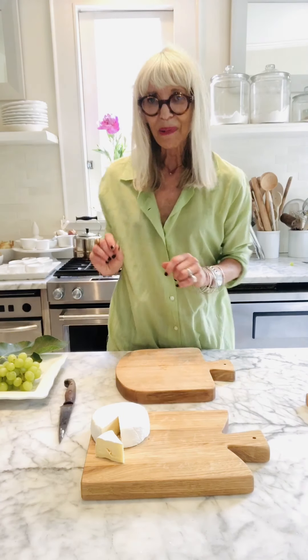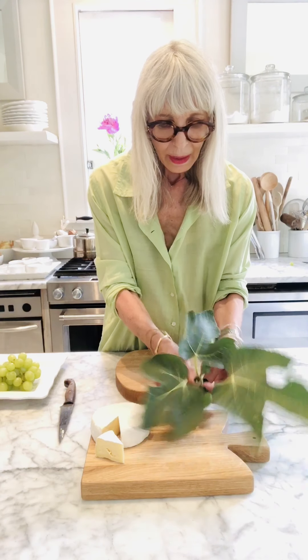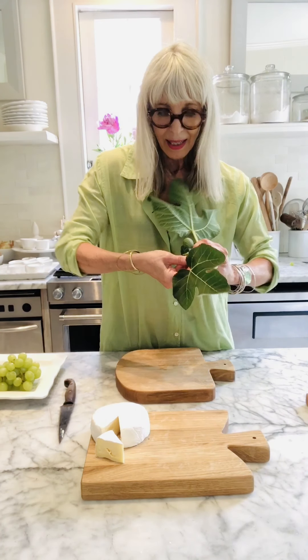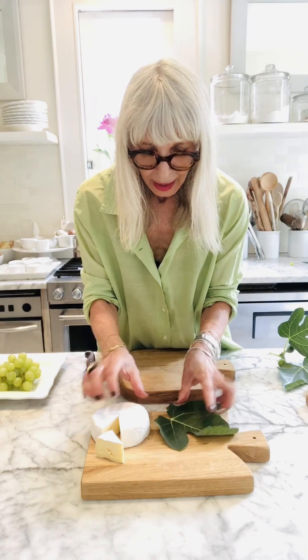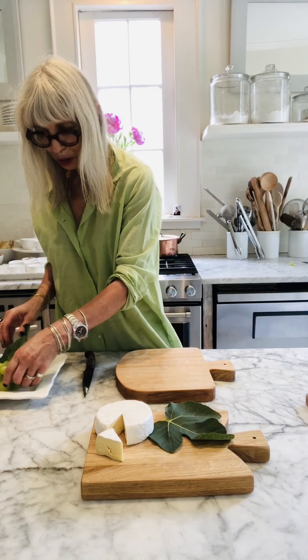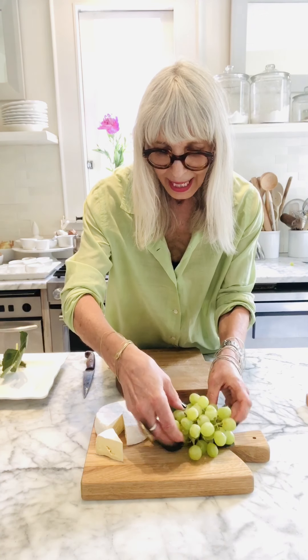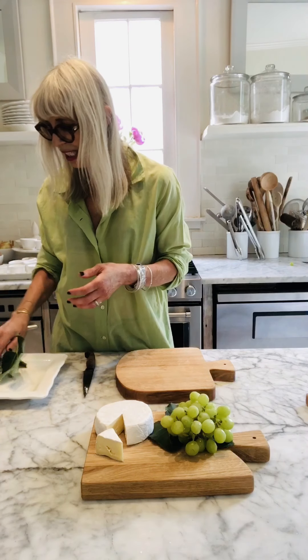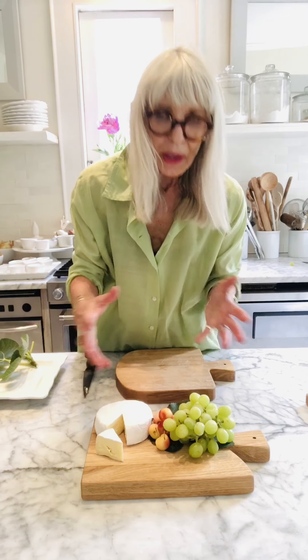I've got some fig leaves — they're quite big — so I'm just going to take one and tuck it right there under the cheese so it looks super cute. Then I've got a bunch of grapes, just going to put that on the plate — a little something fresh to nibble on with the cheese. I've also got some Rainier cherries; you can use strawberries or whatever you have. I like to have something fresh with it.